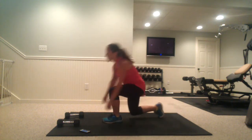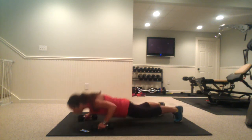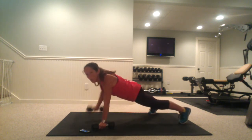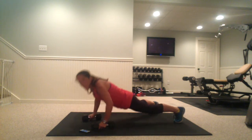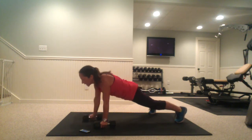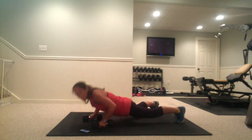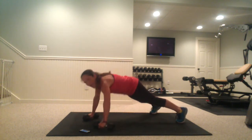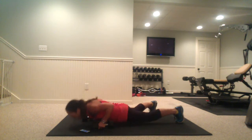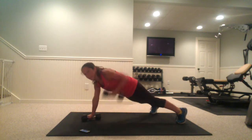Grab your weights again, we're doing a push-up with alternating row. Go to your knees if you need to for this. We're going down for a push-up, then row. You can do a wider stance here to support your balance — if you bring your feet together more narrow, it's a lot harder. Keep those elbows going back each time you go down for that push-up. Keep breathing, guys.